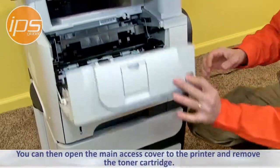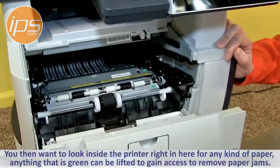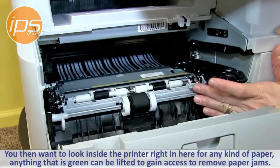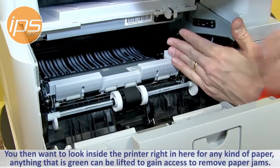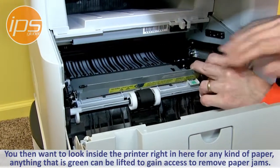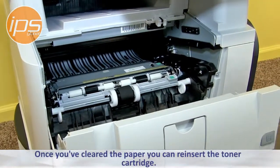You can then open the main access cover to the printer and remove the toner cartridge. You then want to look inside the printer for any kind of paper. Anything that is green has the ability to be lifted to gain access to remove paper jams. Once you've cleared the paper, you can reinsert the toner cartridge.